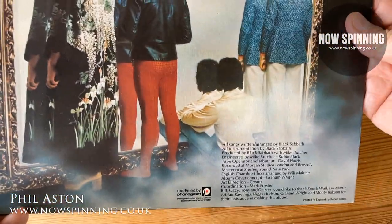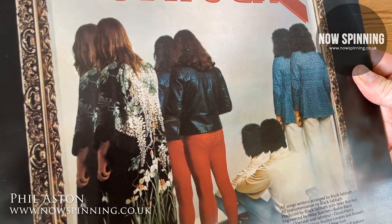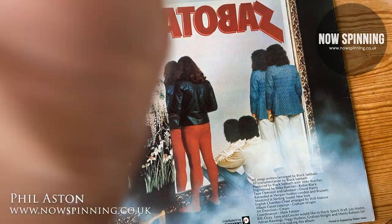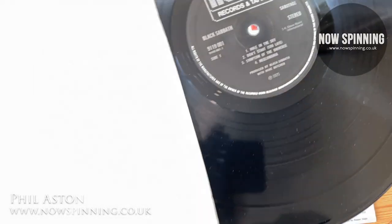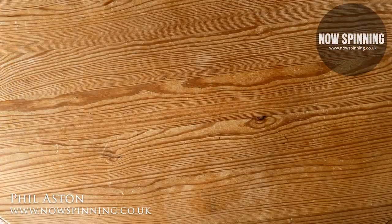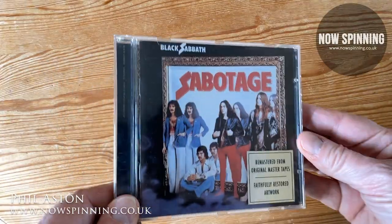This was the first one I bought. I was still a school kid in 1975, leaving school that year. It's on the NEMS record label from 1975, with exactly the same inner sleeve that I had then. I played this album this morning, and I shall reveal which version is the one I play the most — or think is the best — at the end of this video.